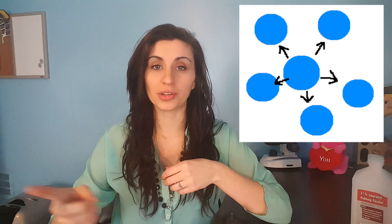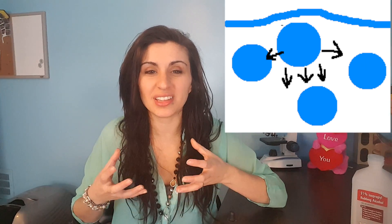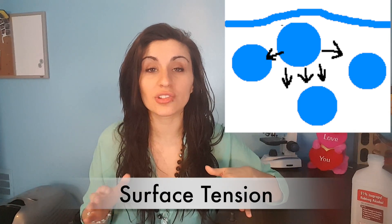The water molecules stick to themselves — that cohesive property we were talking about. The water molecules in the middle are being pulled in all different directions by all the water molecules around them. But the ones on the surface are only being pulled inward, so it's a really strong pull in one direction. They pull so tight that it makes a stretchy skin across the top of the water. This is known as surface tension.